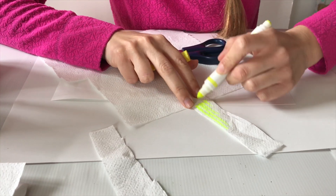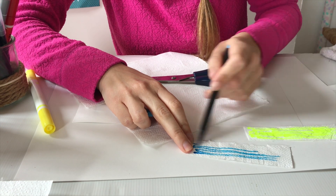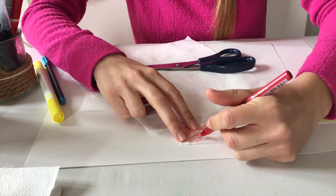Now we're going to color them with the three primary colors: yellow, blue, and red. With these three colors we can make all the other colors.